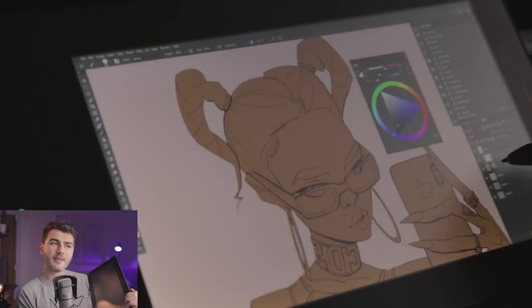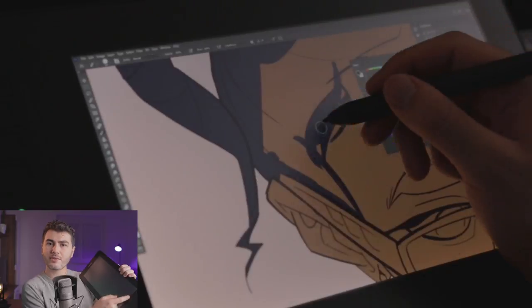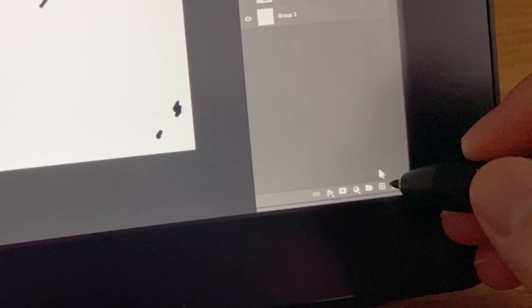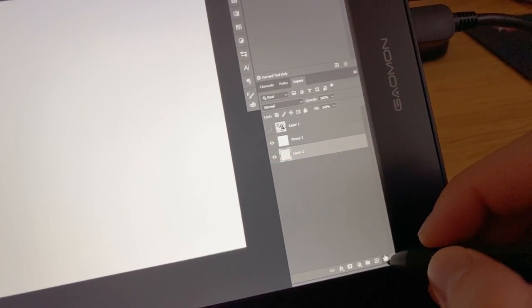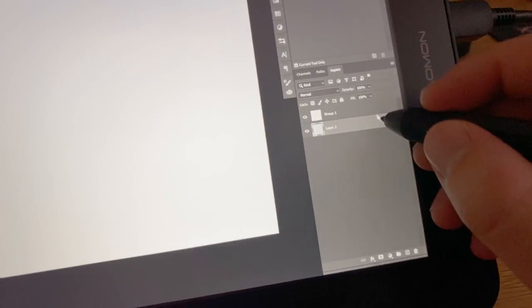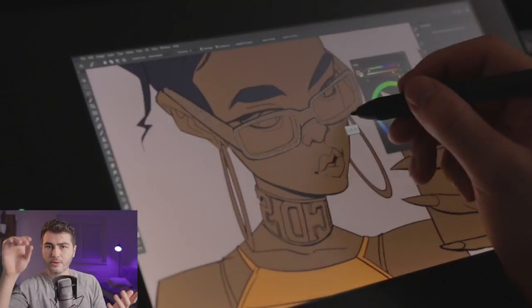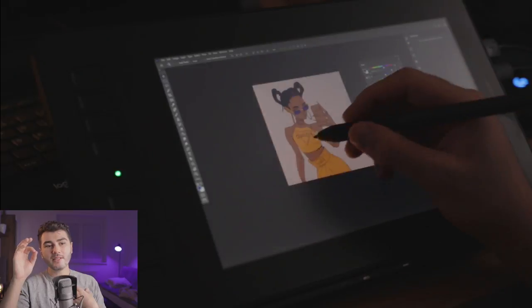The biggest gripe: the tablet gets glitchy on the right side of the screen. Whenever you reach the pen to that side, the cursor got stuck, or if you were dragging a layer to the trash it lost sensitivity and the layer went flying somewhere else. For Photoshop users, the right side of the screen is critical — especially if you're right-handed, as that's where your layers, brushes, and color selector are. You need that right side to work well.